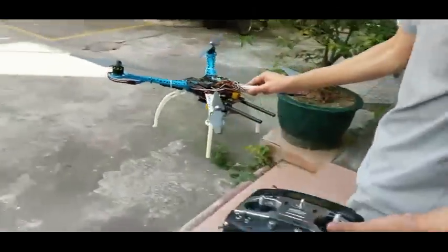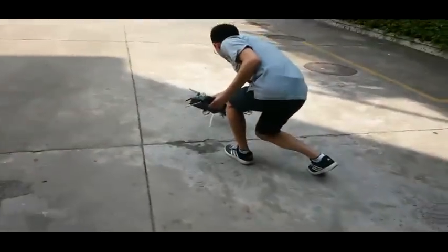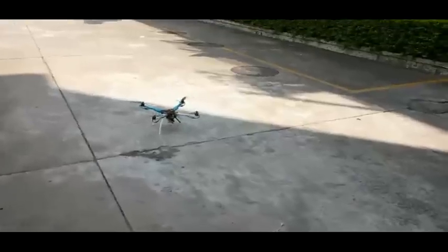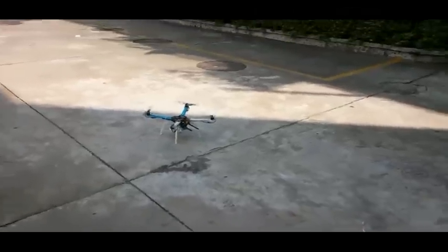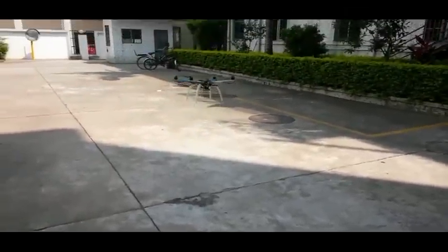Now we have everything set up correctly and we are ready to fly. We check if the rotation direction of the motors is correct — yes, it is okay. Then we fly.